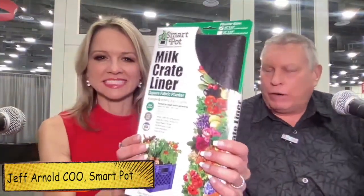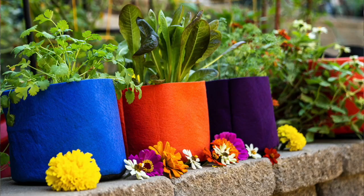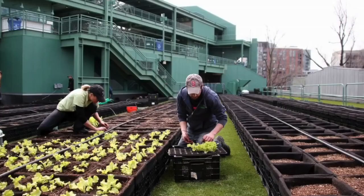Made right here in the USA. SmartPots is a fabric aeration container to grow plants. Anything you can grow in a hard-sided container, you can grow in a SmartPot. It's a patented fabric manufactured here in the United States, and they make everything from a one-gallon all the way up to a thousand gallons.